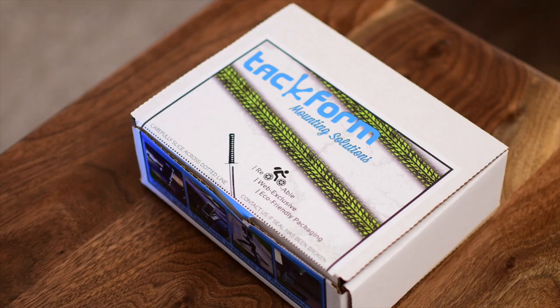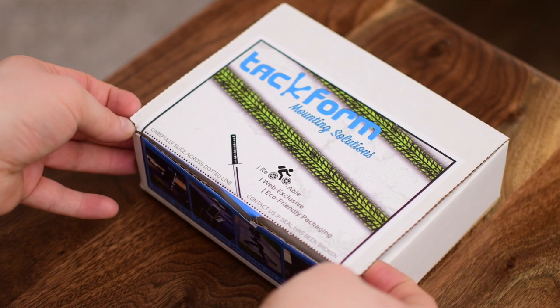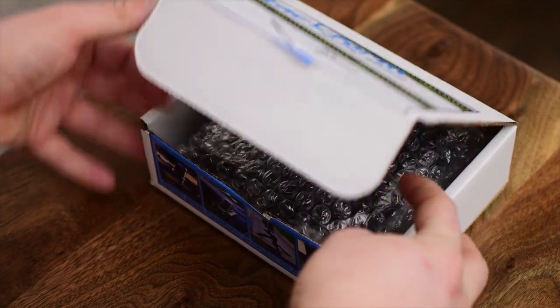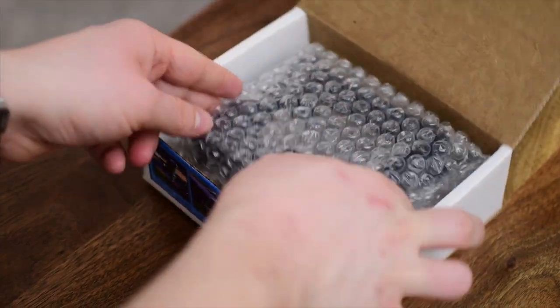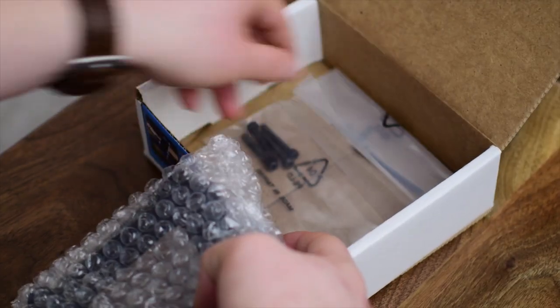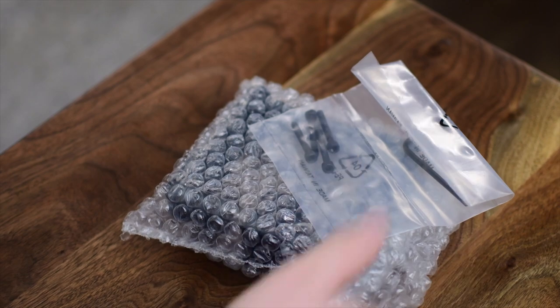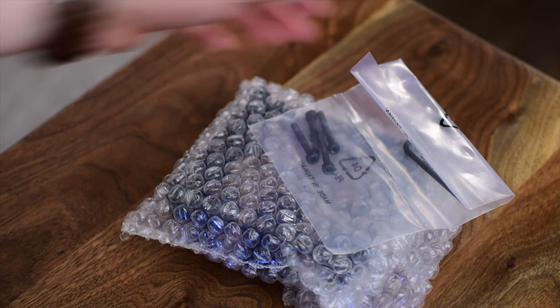Welcome everyone. It's Andrew from MAO Magic with a TAC Form Drive Pro GoPro mount. I've obviously been doing quite a few car mount reviews recently, and this has just become invaluable, so it's going to be great for anyone who's doing car reviews or who just wants to take some video while they're in their car.